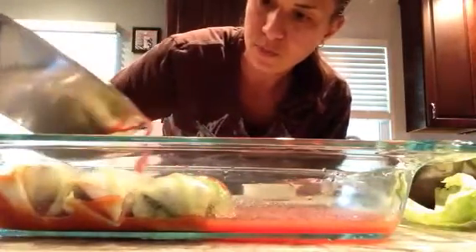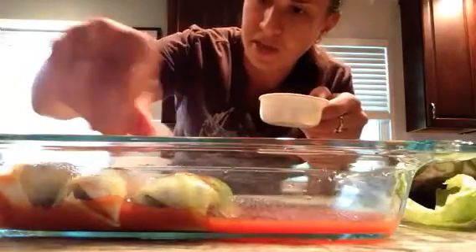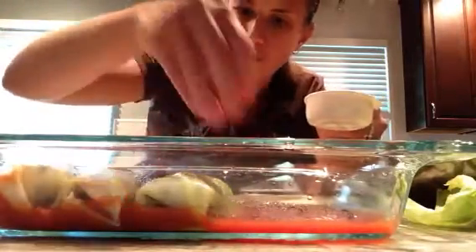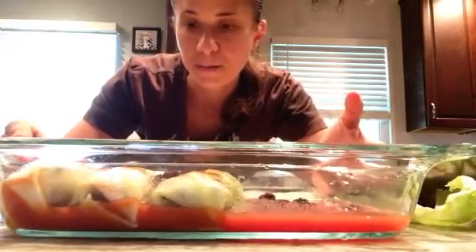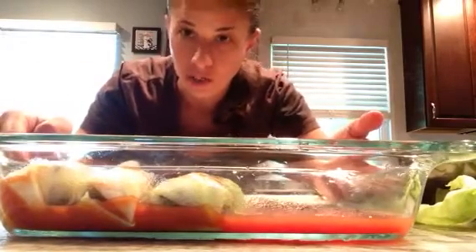I'm going to pour the rest of the sauce right over the rolls and sprinkle the raisins on top so they plump up in the sauce — a little on the bottom, a little on top. They're going to get real sweet and soft. I'll cover this and bake at 350°F — everything's already cooked so you're just heating it through. I'm thinking about 20 minutes; I'll let you know the exact time when I show the final product.